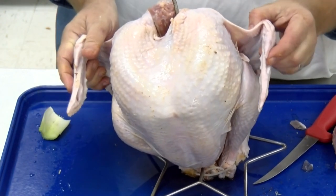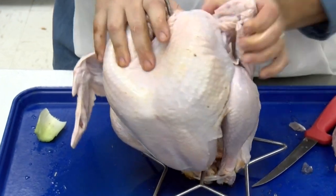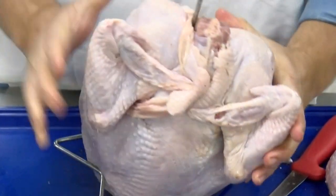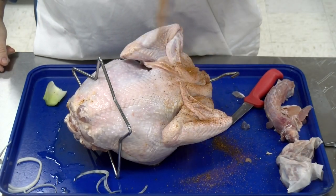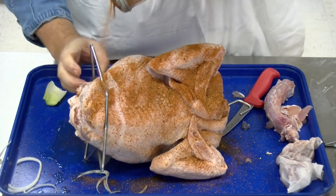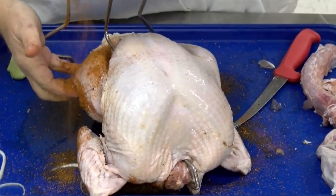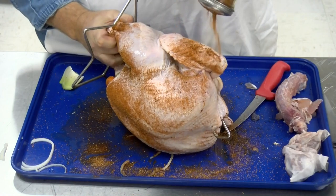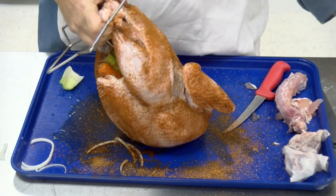The only thing we have to worry about are these wings. So I'm going to take these wings and just tuck them — one here, tuck it in the back. Take this wing, fold it, and tuck it there. Bird's ready to go. Now let's get some seasoning on it. It's about a 14 pound bird, so it's going to cook up real nice. We want to make sure we get plenty of seasoning on it — there's just a lot of meat to season up. Season this side.